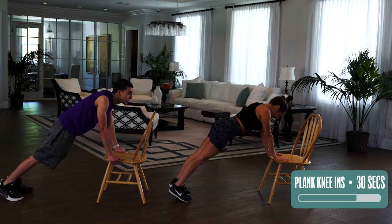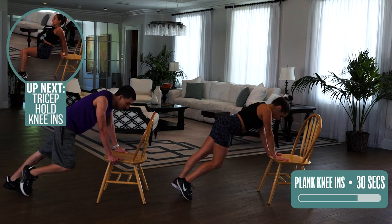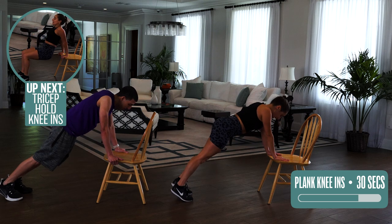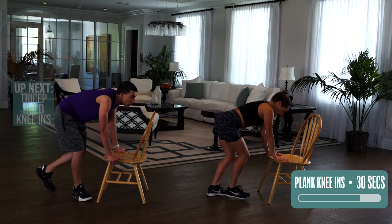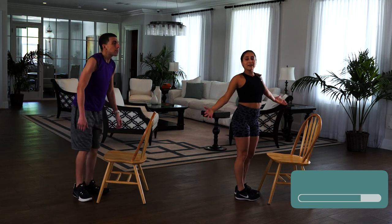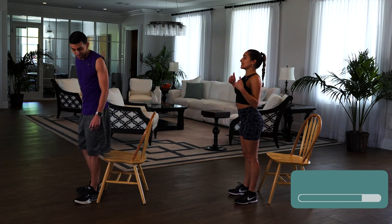Five seconds. And last one. Very good. Walk forward, come up gently and turn it around, because we're doing the same thing but in a tricep hold.